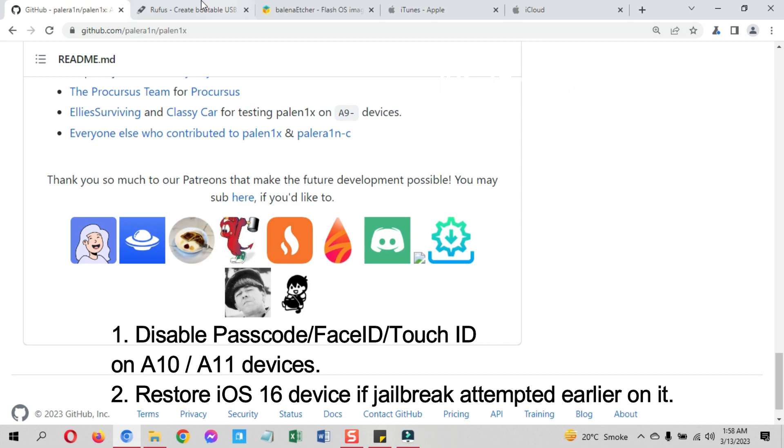Don't worry, you can set it up later. I have already posted a video on how to set the passcode after the jailbreak — you can find the links in the description. Moreover, if you are on iOS 16, here is a very important note: if you have jailbroken your device earlier, you need to restore your device first.